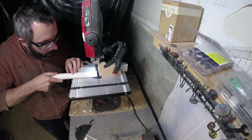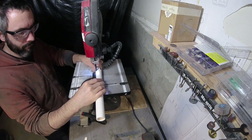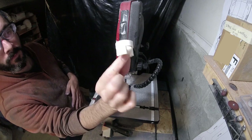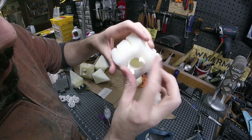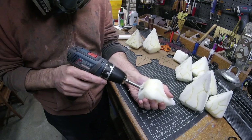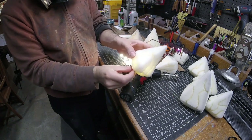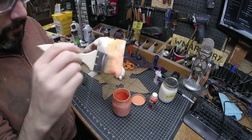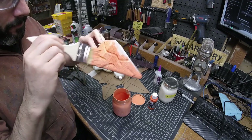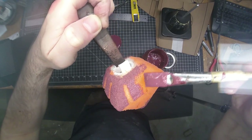I wanted the spikes to be removable, so I made an attaching mount for each one from a PVC pipe. These were all cut out on my other band saw, and the mounts were then super glued into each of the upholstery foam spikes. I also drilled a hole up into those foam spikes to help more LED light reach further into them. To paint and seal the spikes I used latex rubber, starting with a layer tinted with orange acrylic paint.